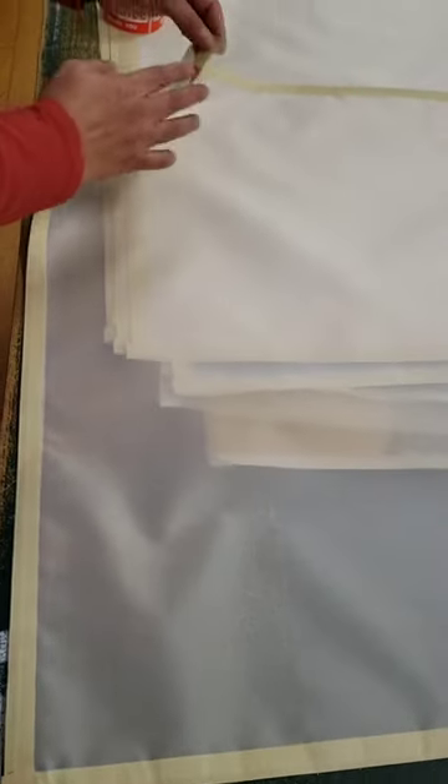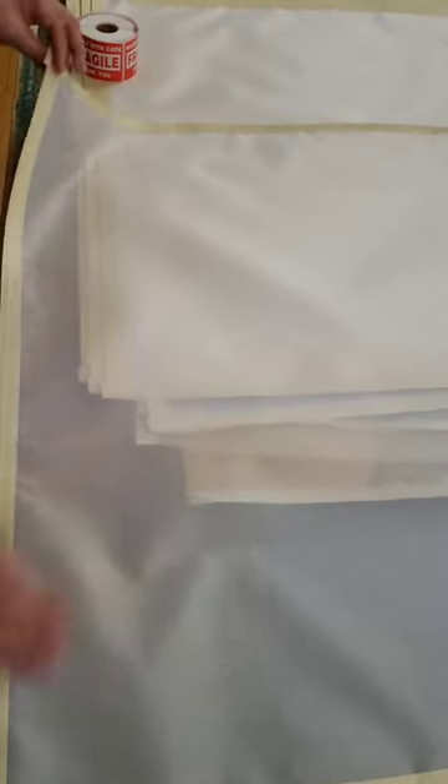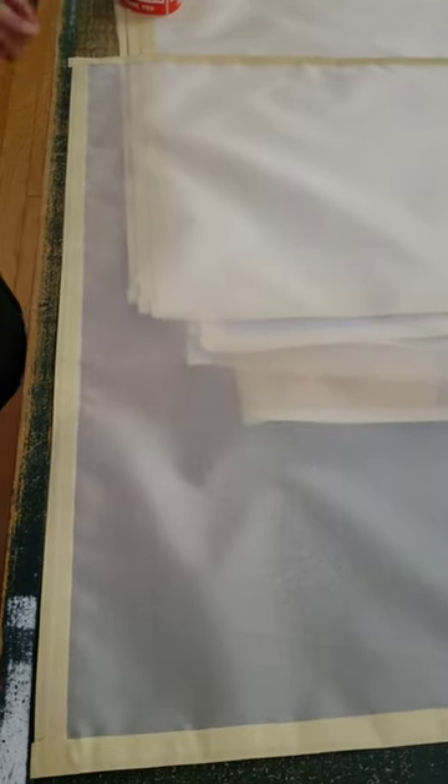And then I just trim. Like this one, I forgot to trim — I have to trim that. So to make it neat. And it's also presentable. Some people like to just buy it this way; they frame themselves.